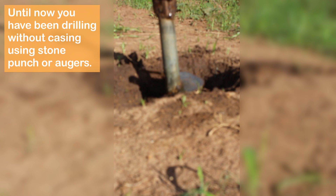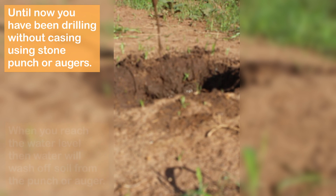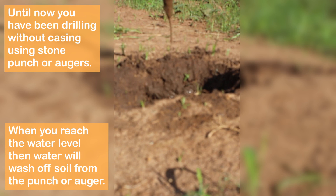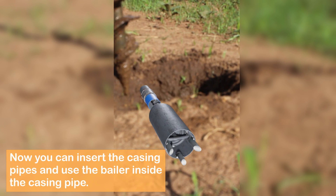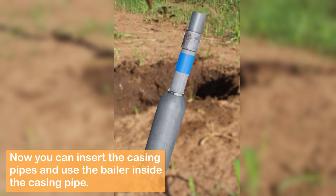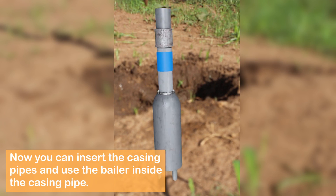Until now you have been drilling without casing using the stone punch or augers. When you reach the water level you will notice that water will wash off soil from the punch and augers. Then carefully insert the casing pipe, which you already prepared, into the hole and start using the baler inside the pipe.